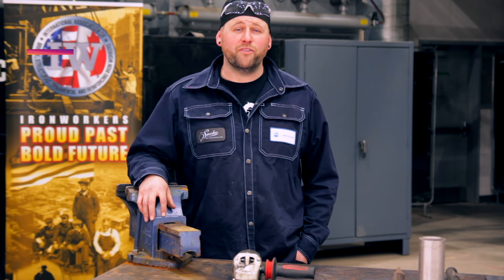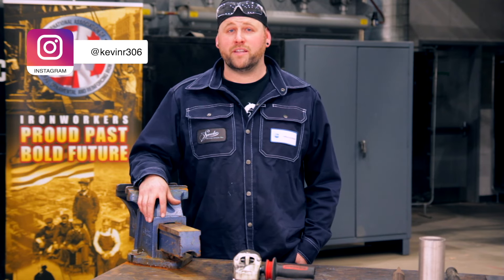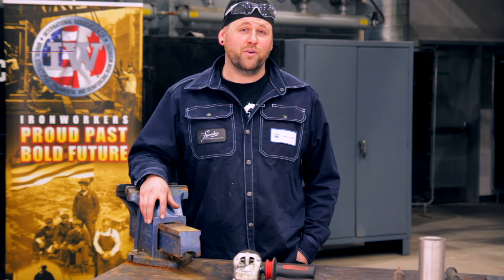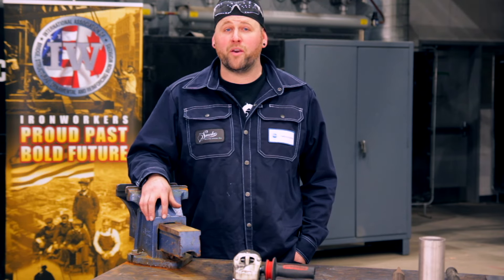Hi everyone, welcome to Efficient and Proficient with me, Kevin Roy. Today we'll be doing a spark test and the purpose of this video is to help you determine what filler metal to use to do your repair or weld.